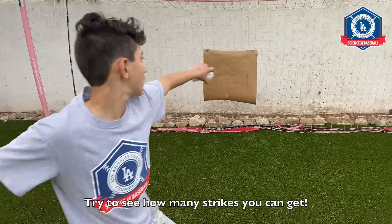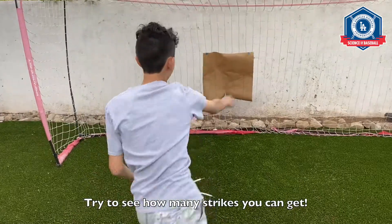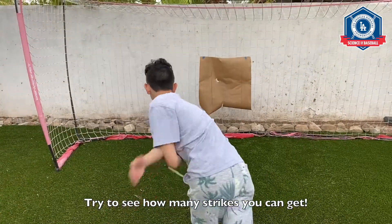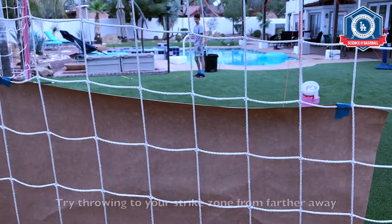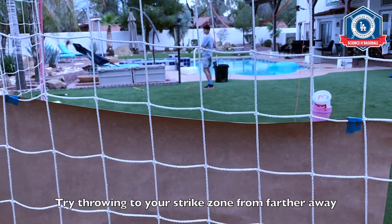Hang your strike zone on the wall and try to see how many strikes you can get. For a tougher challenge, try throwing to your strike zone from farther away.